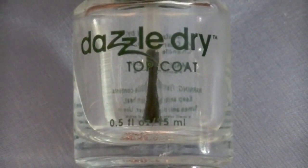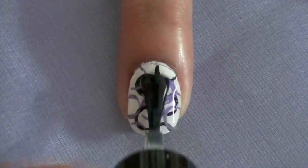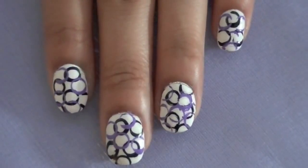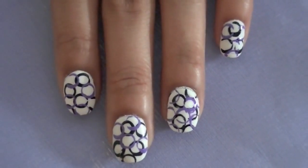Apply your top coat and you're finished. Thank you guys so much for watching — definitely try this out for yourself.